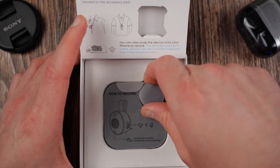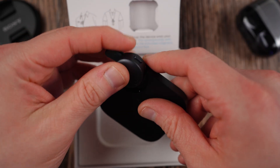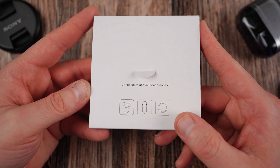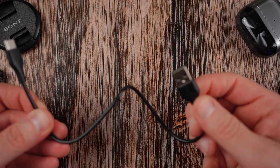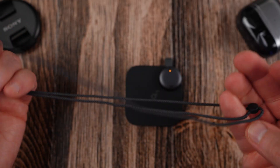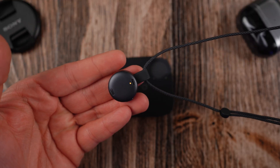First, let's jump right into the unboxing so you guys can see everything that comes in the package when you purchase the device. Inside the box, you'll notice that you have the device itself, the magnetic charging dock, and you also get a couple of other goodies. You get your USB-C to C charging cable, and you get the necklace that allows you to magnetically attach the Soundcore Work and wear it around your neck, which is very convenient.